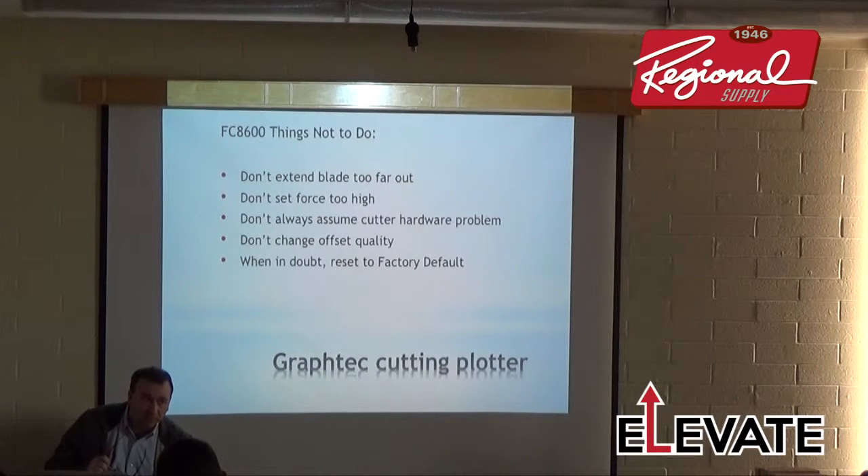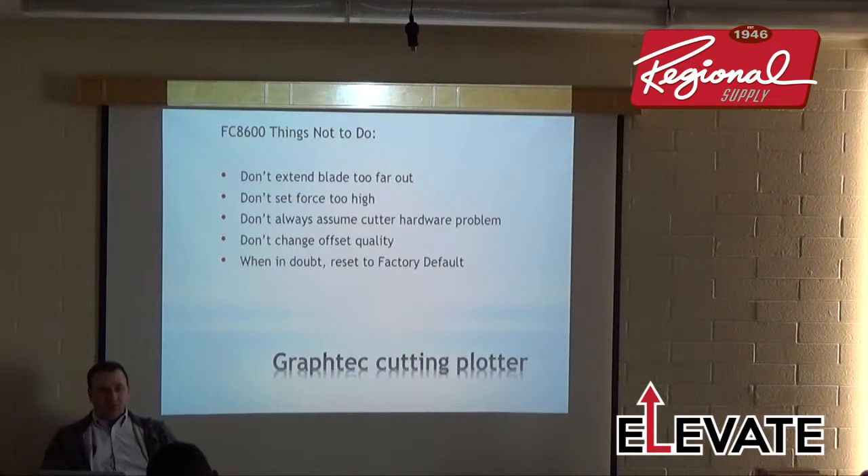Don't change the offset quality — leave it on 1 or 2 for best cut quality. When in doubt, do a factory reset — it's usually the last resort. If someone new was playing with the machine and changed settings without knowing what they did, do a reset and start over.